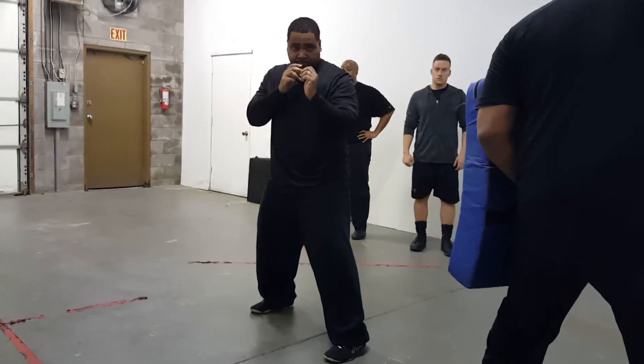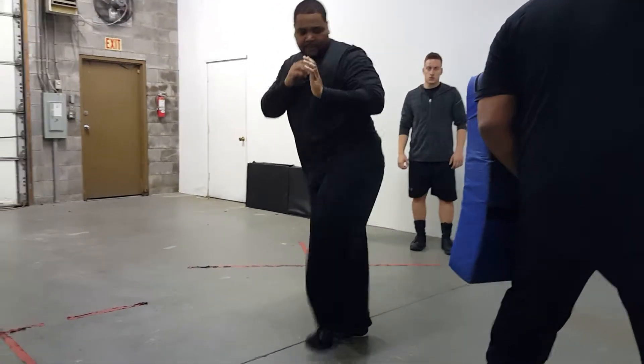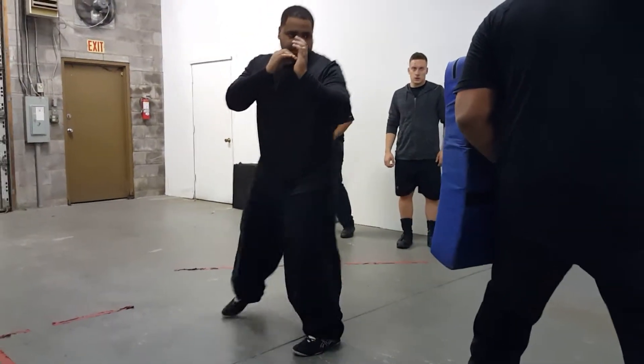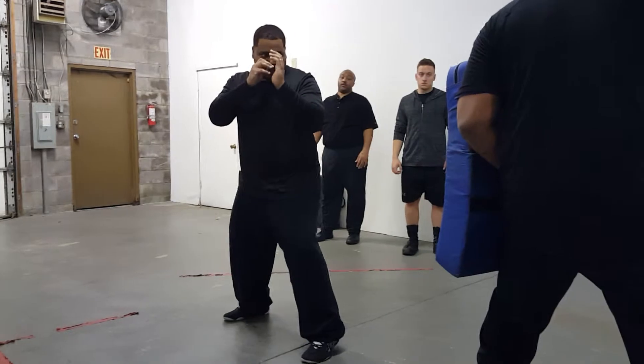Now you've got to exhale as you do it. Try to get it a little higher, just a little higher. That's actually a good extension. Good height.